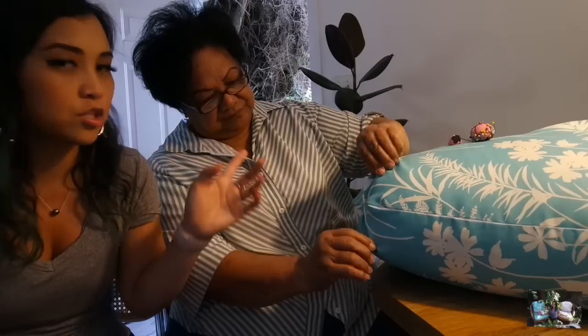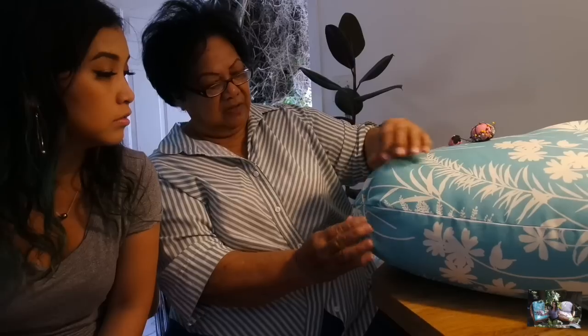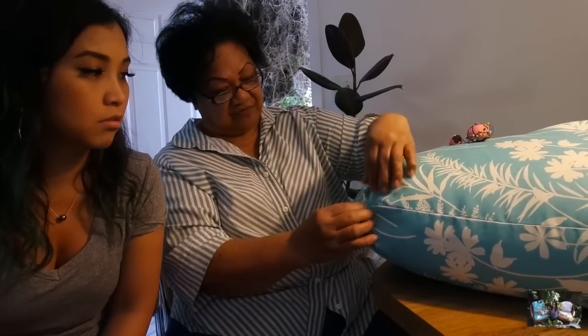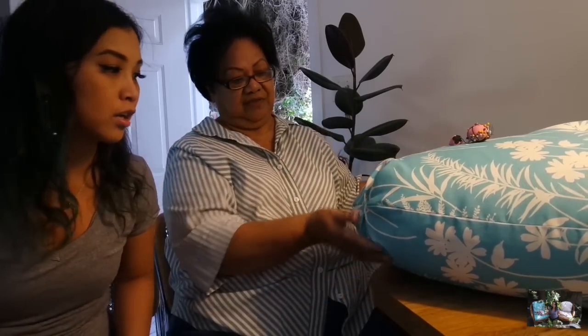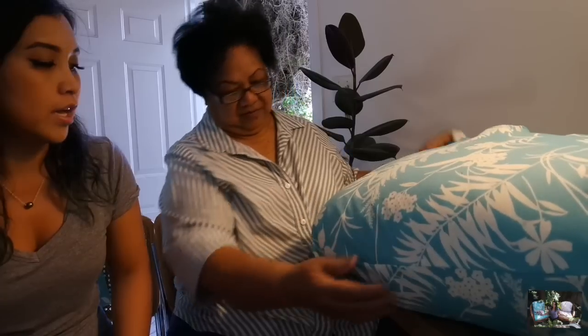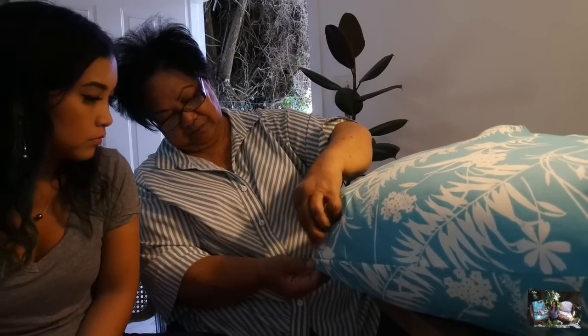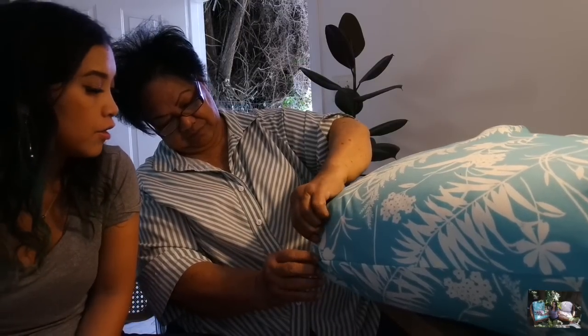Now, talk about these corners, Grandma — how are you going to shape them? Now that my grandma has it in the corners, she's creating her corner here. How are you creating the corner? I'm making pleats here like how the inside one has made, so I'm just following. Lapping it over here — so that's what I did. So this is what the corner looks like here. As you can see, there's a nice pleat, and then she's going to go ahead and do the same thing for the other side.